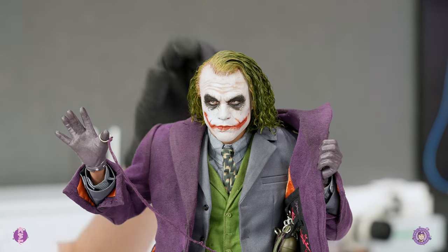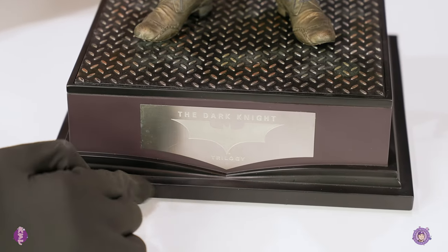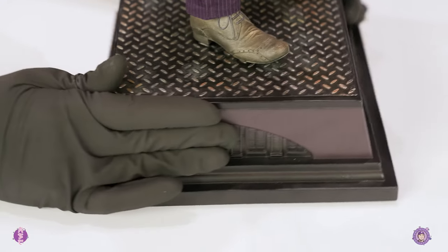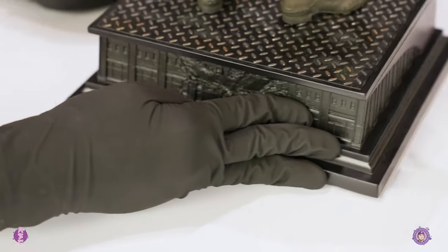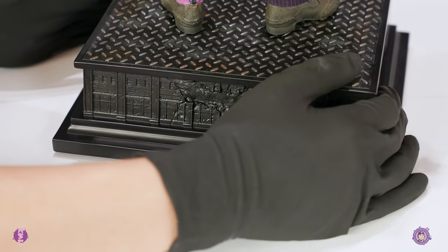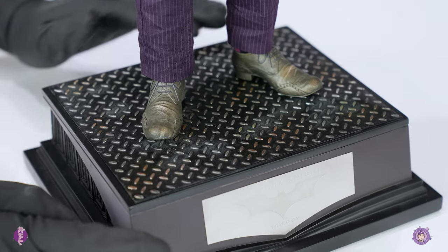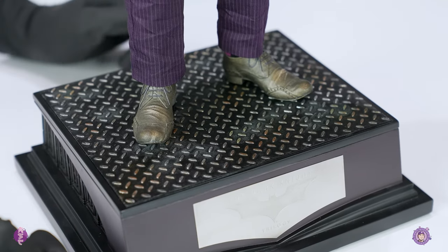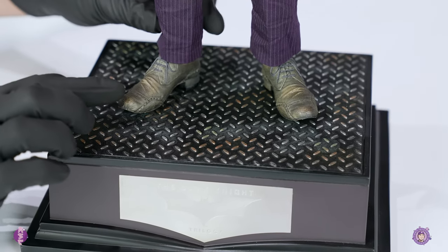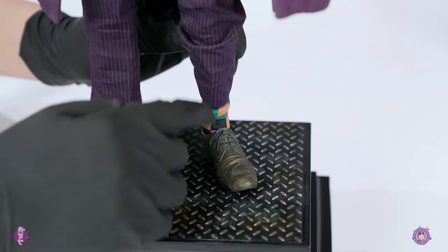Let's check out the base. There's the Dark Knight trilogy sub-base over here, and in the back you can see the Batman logo from the movie with the window of the building around it — pretty simple. The base itself has him standing on a metal plate with texture. You can see his shoes are all sculpted and he has really long socks.